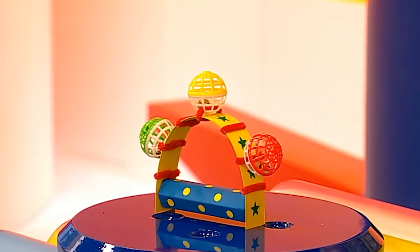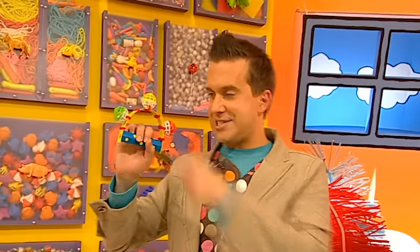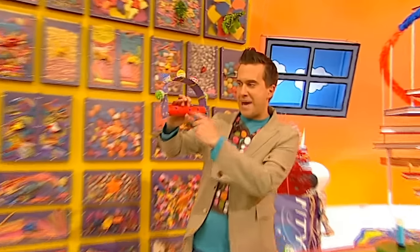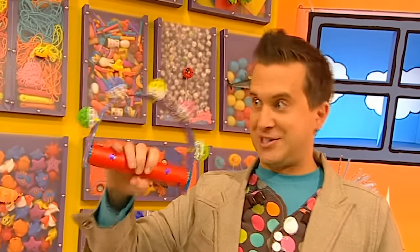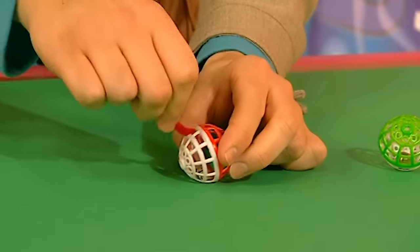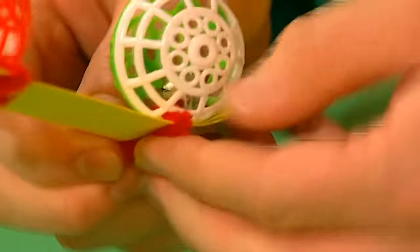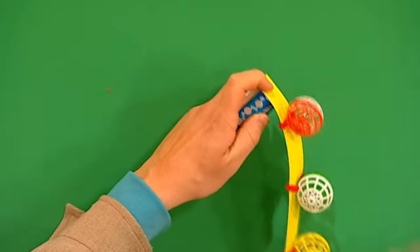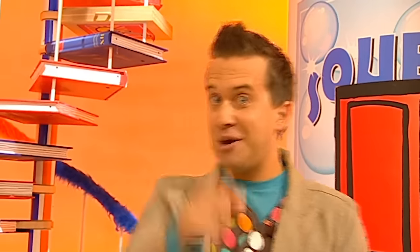If you've got more than a minute, you could decorate the handle by painting it, or add some stickers. Or why not try using a bigger sweet tube and lots more balls? An easy tambourine made in a minute! Here's a reminder of how to do it: feed the pipe cleaner pieces through the pet balls, wrap the ends of the pipe cleaners around the card and space them out, then stick the card to the tube and your easy tambourine is complete! Why don't you try and make it in a minute?